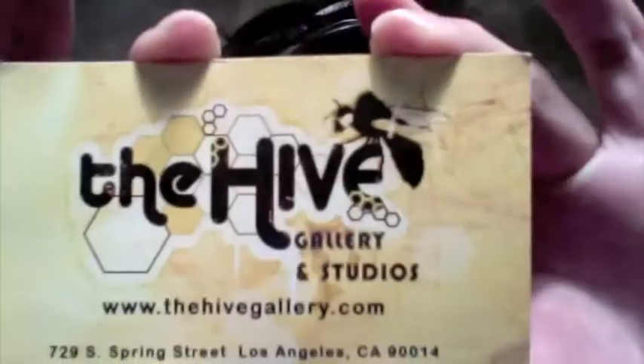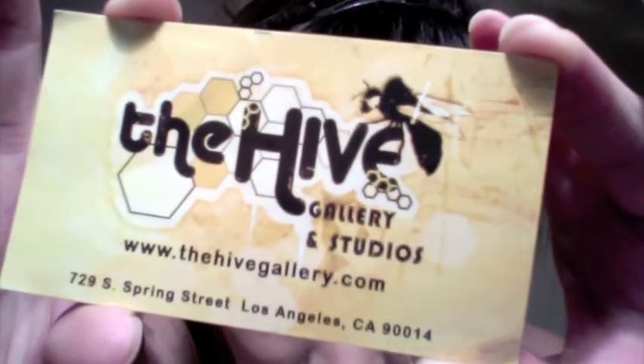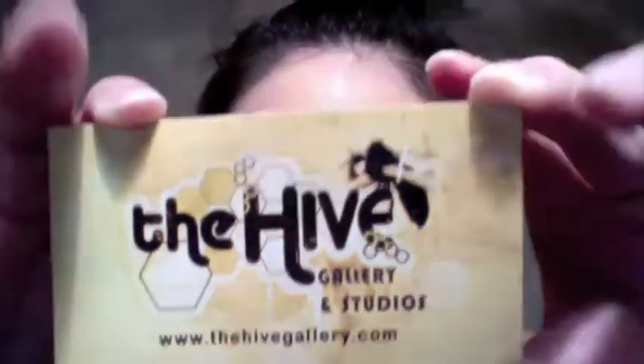It's in downtown LA. So this is the Hive Gallery — it's 729 South Spring Street in downtown LA. If you can make it down, that would be amazing. It's today, I know it's kind of late. But my pieces will be up for the entire month of February, so if you are in the downtown LA area and you want to check it out, go ahead and head on down.